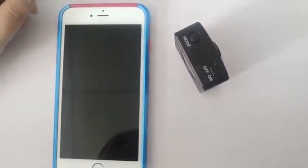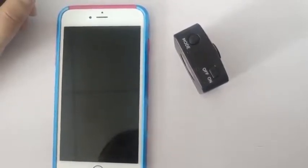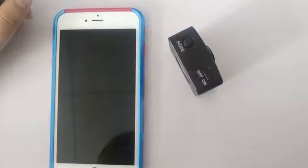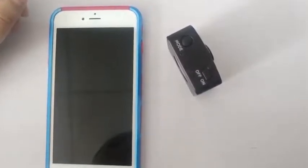Q4: Abnormal images — flower screen, line screen, black screen, shaking screen, etc. If there is an abnormal picture such as a blurred screen, lines, black screen, or shaking screen, please contact our customer service.